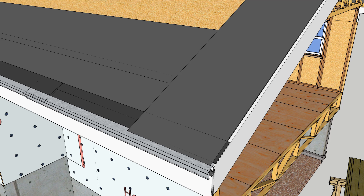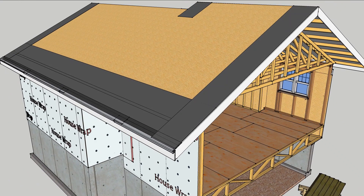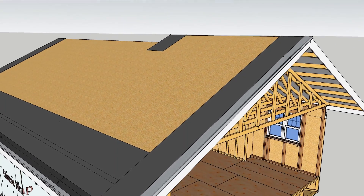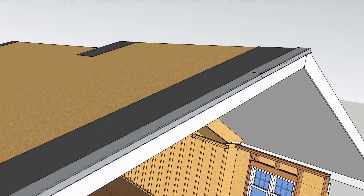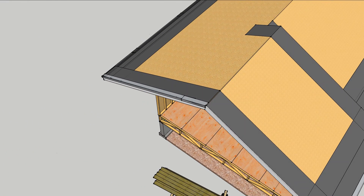Rake membrane only needs to be a single width and should extend up all of the rake edges. Work the edge metal up the rake from the bottom — the upper pieces should overlap the lower ones. Visible gaps between the flashing are less important than the water injection problem that would result from slipping upper pieces under the lower ones.